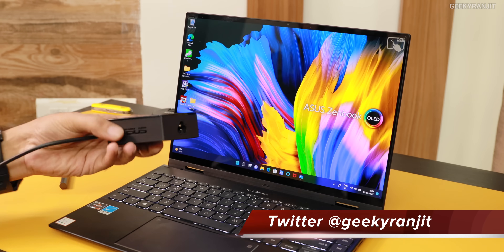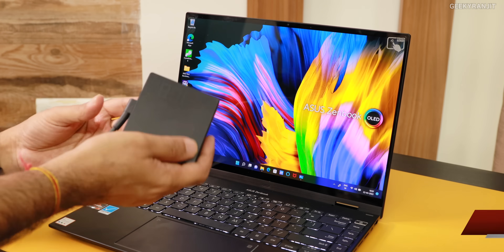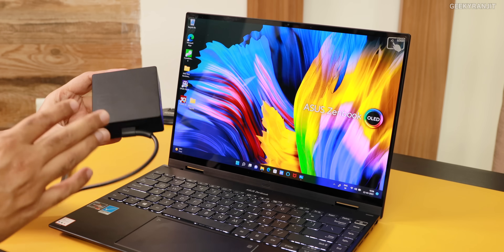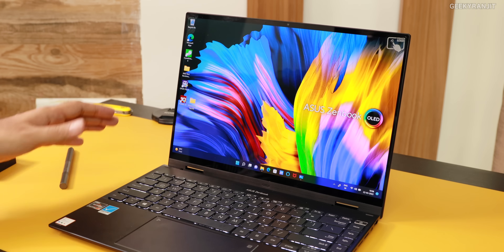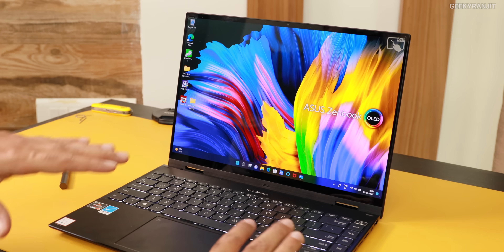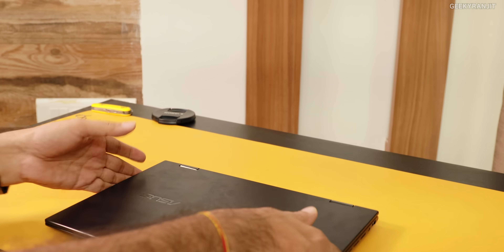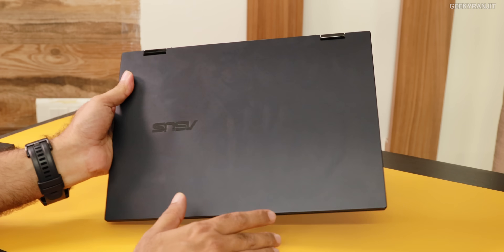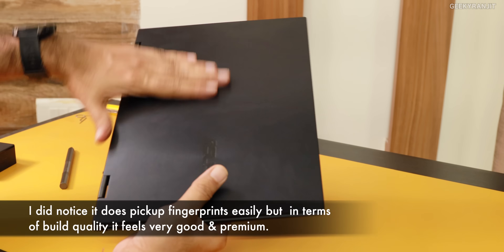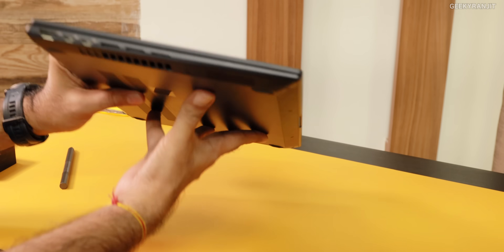You get the laptop itself and also a 100-watt PD charger, and just notice how small it is. This is actually a fast 100-watt PD charger. The build quality of this laptop is also very good — it's aluminium alloy. So if you look at the laptop, it looks very, very premium. No issues there — it gives that premium feel you're looking for.